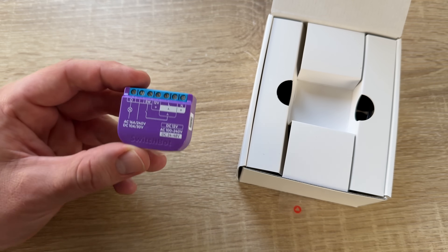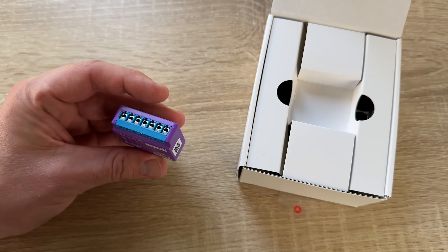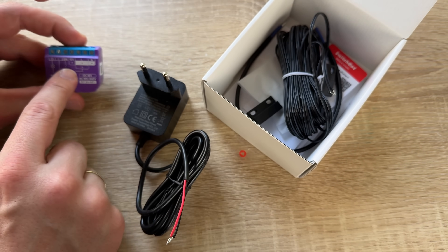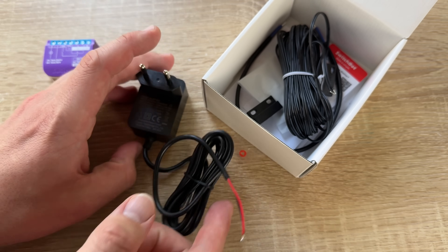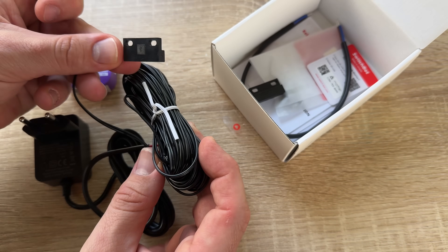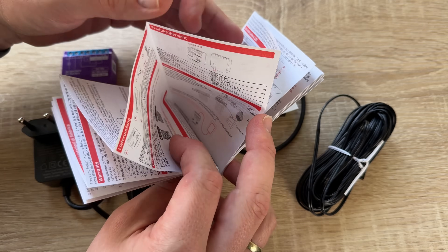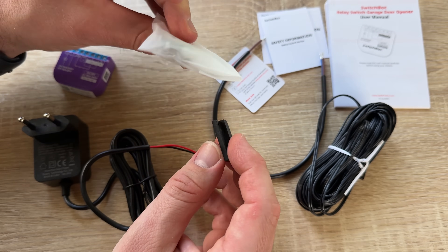At SwitchBot, they know that the idea of turning your home into a smart home can be discouraging at times. That's why they want to keep things simple. With SwitchBot products, we can transform all existing household appliances and make them interactive, fun, and intuitive in seconds and in cost-effective ways. We make everything easy with SwitchBot, and it's compatible with all the smart home stuff you're going to use.